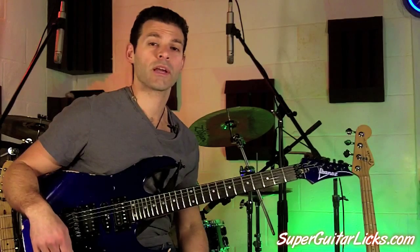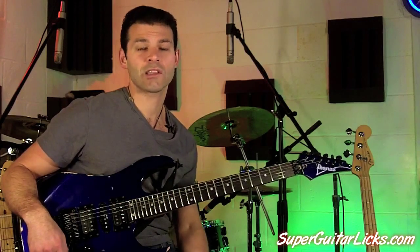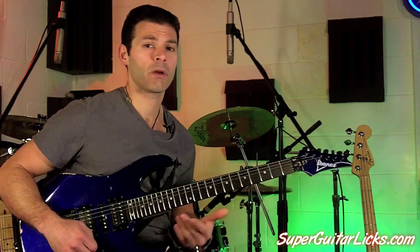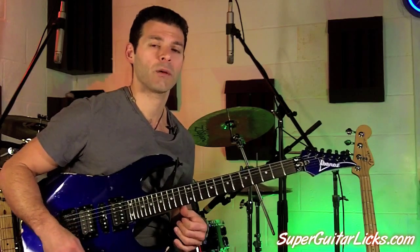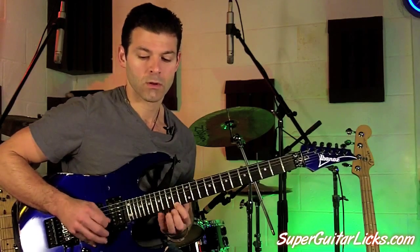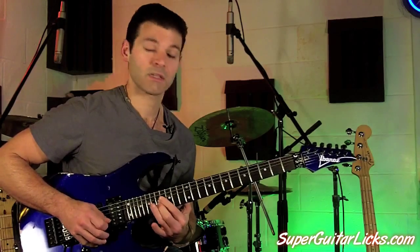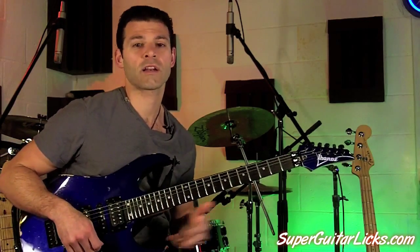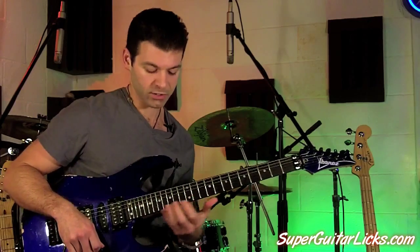So there you go — really a pretty simple lick. We're at steady 16th notes on this one, so just take it slow, work your way up. It's really not that hard to play up tempo, which is cool — it's a pretty fun melodic lick to get going. But again, look at your key signature if you're going to use this lick on another jam, and just know how to associate it all.